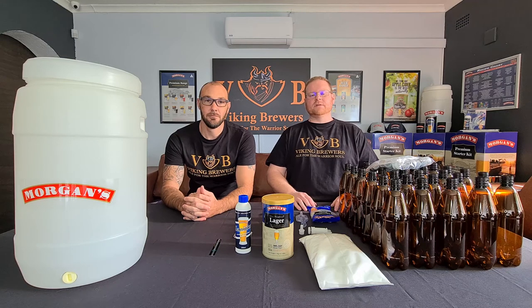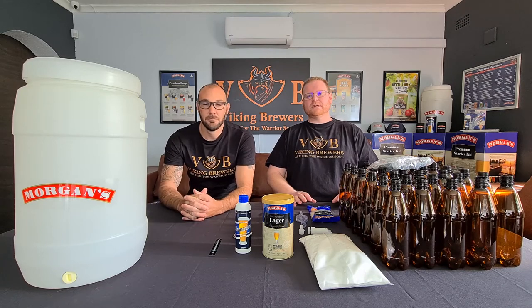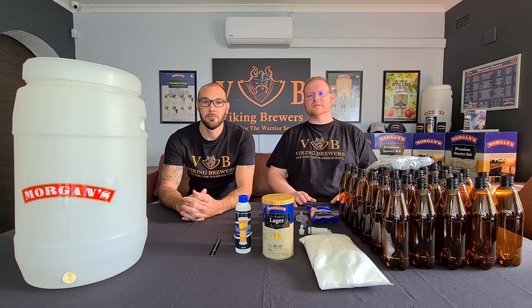Hi guys, thanks for joining us for this video. My name is Mark and I'm joined by my business partner Ruan. What we'd do today is cover in a bit more detail the contents of the Morgan's Premium Starter Kit and if you were to purchase this kit from Viking Brewers what you can expect to find inside the box.